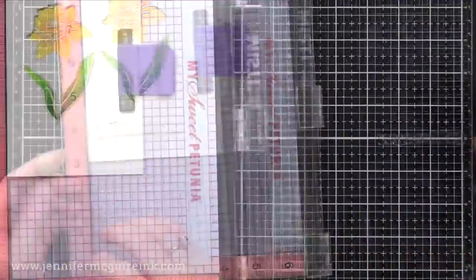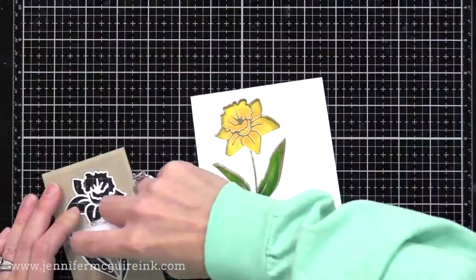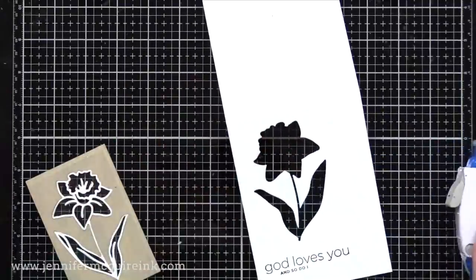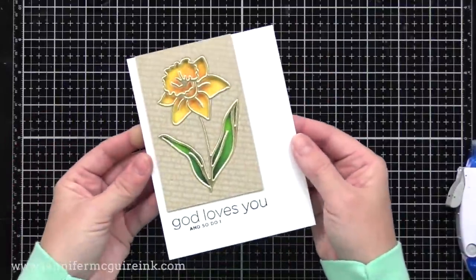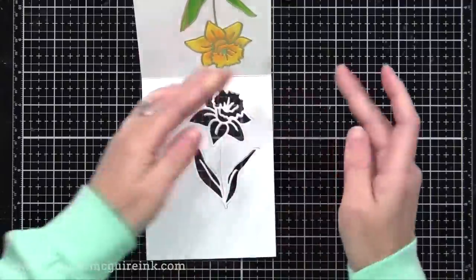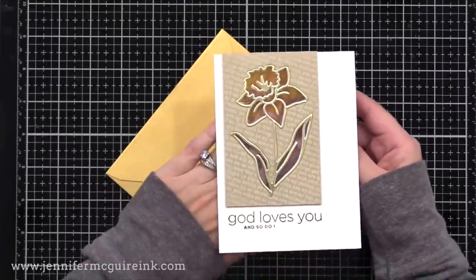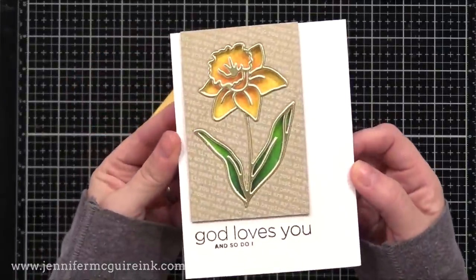For the sentiment, I use the new Simon Says Stamp CZ Design Clean Line Faith Stamp Set. It has a coordinating die set too and has sentiments great for Easter but also all year round. I'm stamping one sentiment underneath where the craft piece will go on the front, using my MISTI and black ink, then stamping another small sentiment from the same set underneath. Now I glue our craft piece — which has acetate on the back — onto the front of our note card, also putting adhesive around the flower window. This allows us to look through to the inside of the card. When you open the card, the back of the acetate doesn't look very clean, so I take another white die cut and glue it into that opening so it looks nice and clean from the inside too.